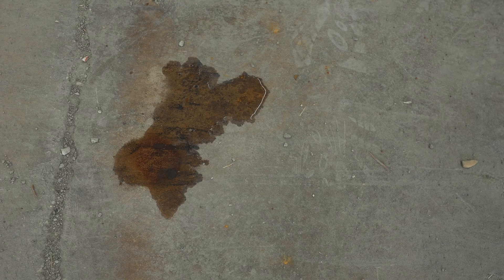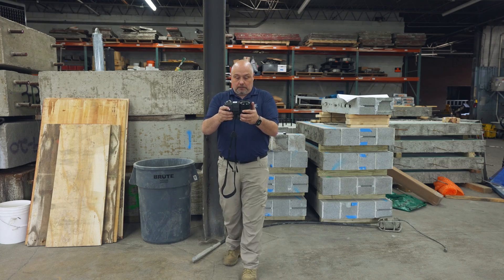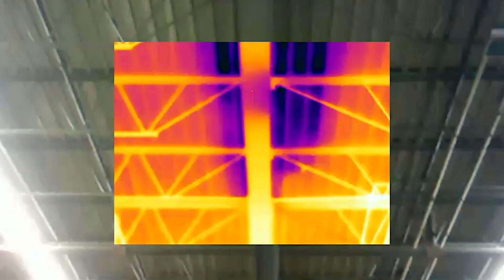We're here in the warehouse where we saw an actual leak visually. I'm taking the IR camera to locate the insulation and determine how much has been compromised by this leak.